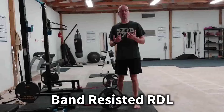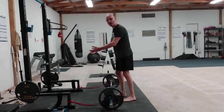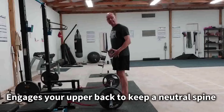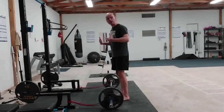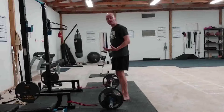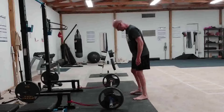It is a band-resistant RDL, but what the band does is pull the barbell away from you, and you're pulling it in to engage your upper back to keep that bar close, which is the goal of any deadlift — because the further away the bar gets from your hips, the worse it is for your back.